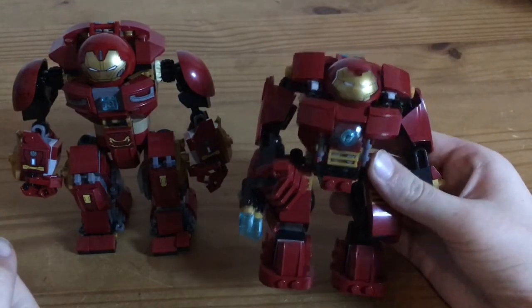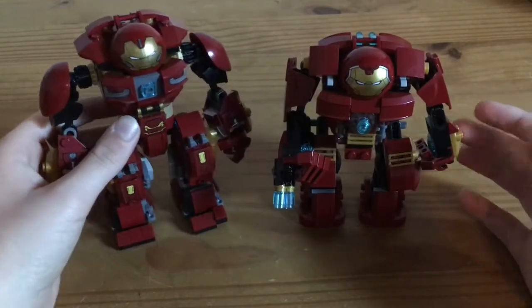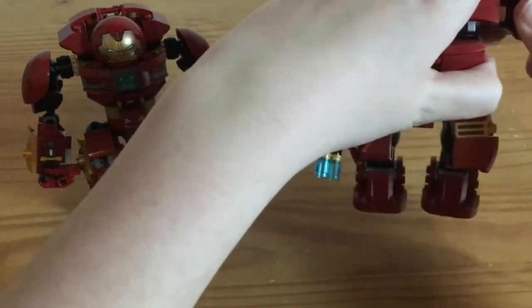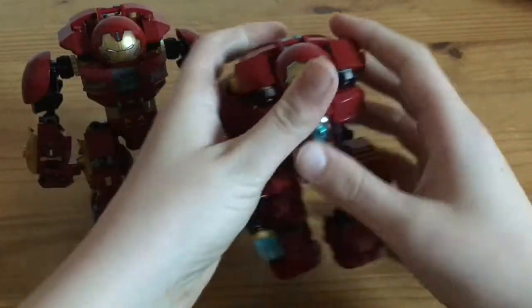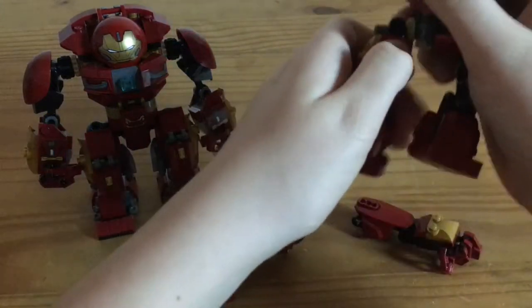The Age of Ultron Hulkbuster and the Infinity War Hulkbuster. At first, you have to take the arms off of the Age of Ultron Hulkbuster. And the legs.